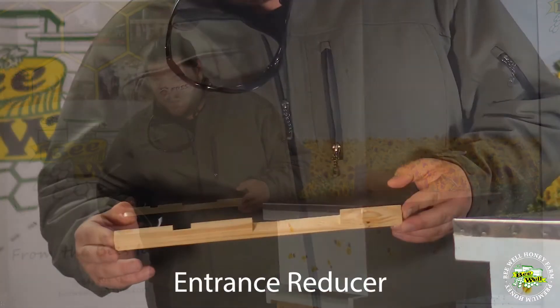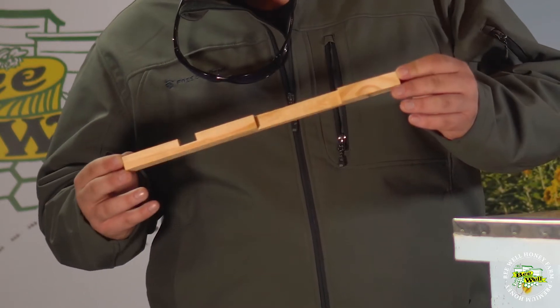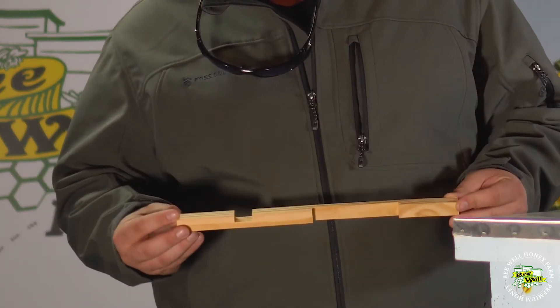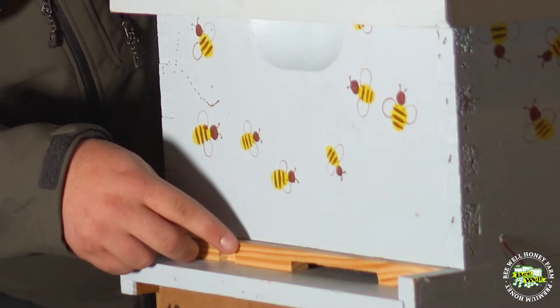This is an entrance reducer. This is a wooden version. We have multiple versions that we're going to get into also. This has two different size selections: a very small hole and a very big hole, depending on what your uses are for. But basically, it just fits right in any main front of a beehive.